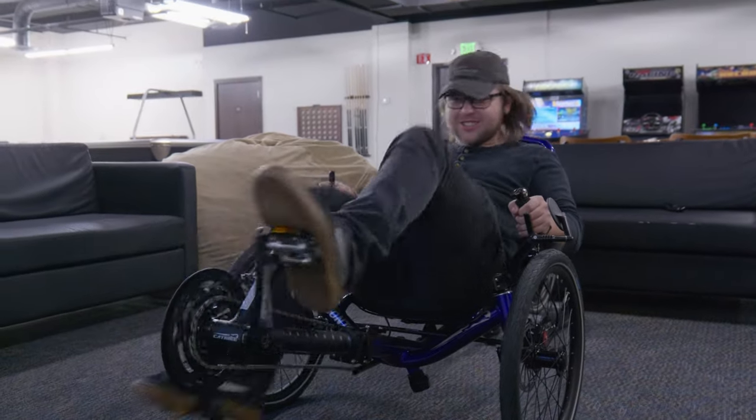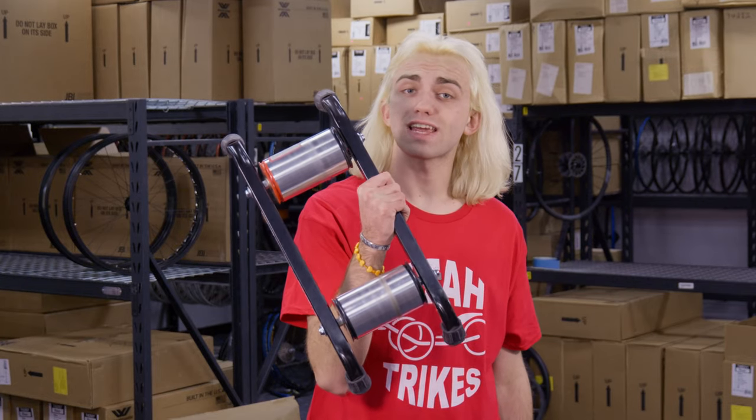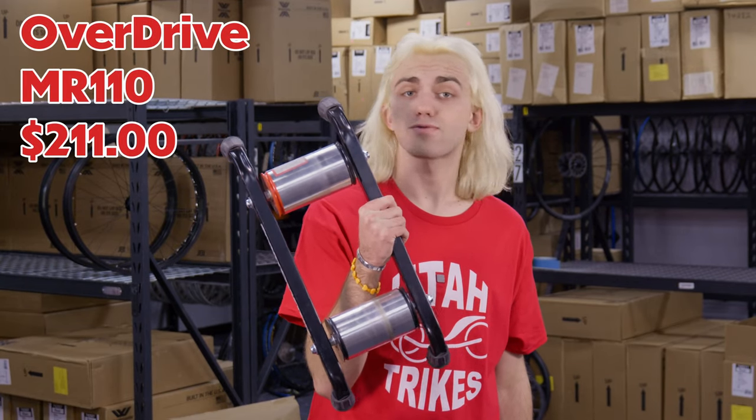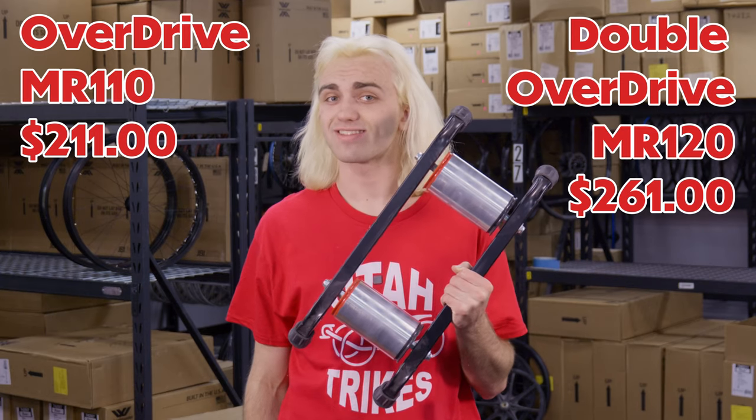This is great for the more athletic riders who want more of a challenge on their rides. We just got both of these Sport Crafter trainers back in stock just in time for the colder seasons. If you are interested in the standard Overdrive MR110, you can get it from our website for $211. If you want the stronger Double Overdrive MR120, it will be a little bit more at $261. Links to both of these products will be in the description below and at the icon at the top right corner.